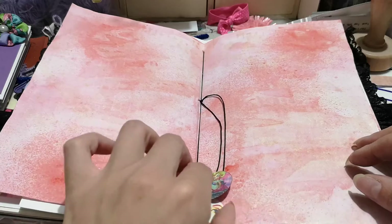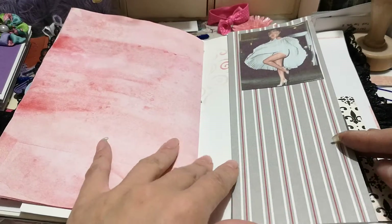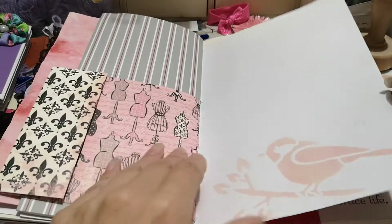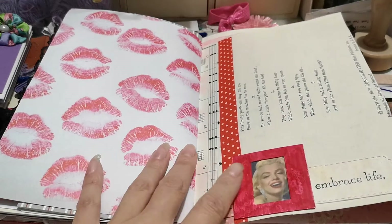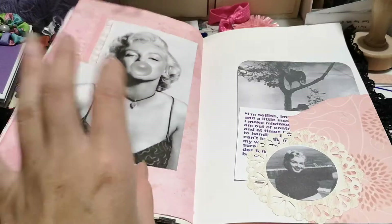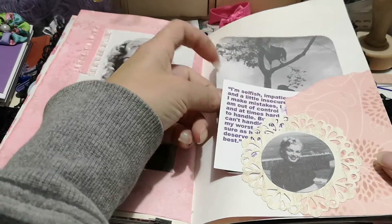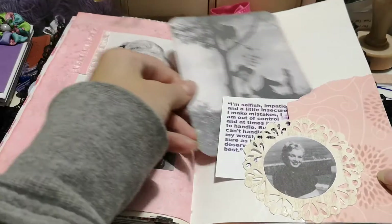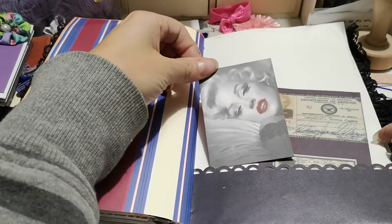In the center of the journal, I added some one-inch circles — I bought them as digital elements. There's a little slide that I colored red, and some fabric tape. This flips out as well.